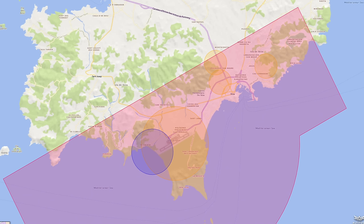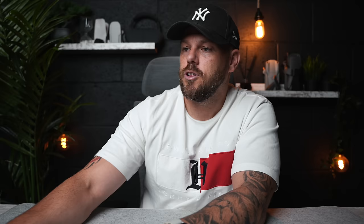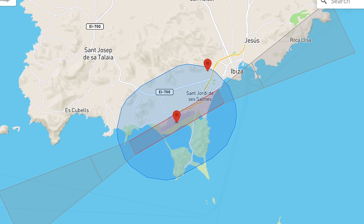To check this, there are two main websites I use: dronesafetymap.com and the DJI FlySafe website. On the DJI FlySafe website, if we type in Ibiza, it shows a map with the restriction zones. Near the airport there are three obvious restriction zones — one outside is an authorization zone, the approach area is an altitude zone, and the airport itself is a full no-fly zone. Don't go near that.